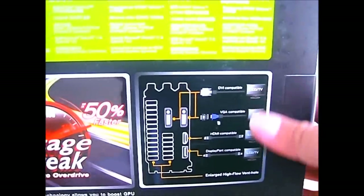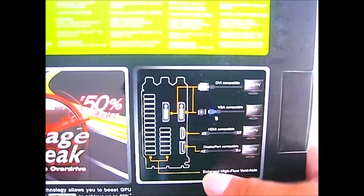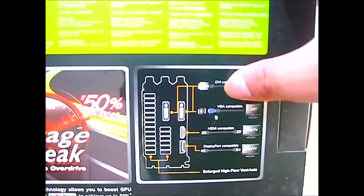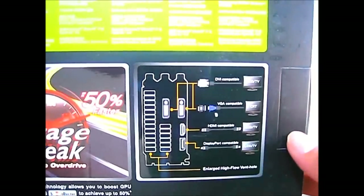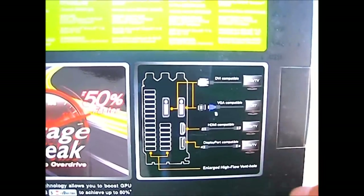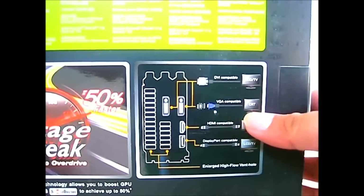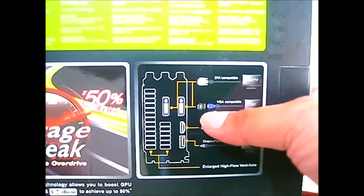Here you can see a quick overview of the connectors at the back. You have a DVI connector — actually a pair of them — and also an HDMI and a DisplayPort. It also shows VGA compatibility, meaning it includes a VGA converter inside. Now let's open up the box and see what we can find inside.